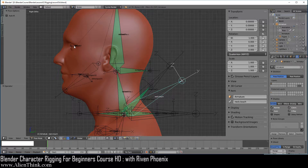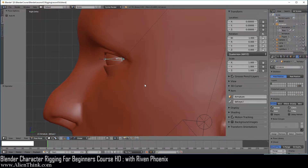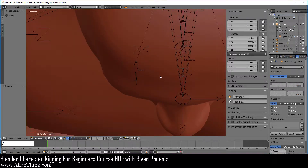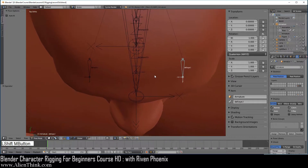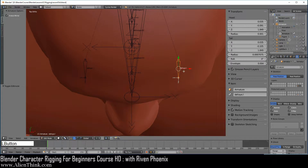Go ahead and click on this eye and just zoom in. Now it's better to press the 7 key to work with the eye bones from the top view. So now what we're going to do is first switch to edit mode, click on this bone, and make sure that the X axis mirror feature is on.